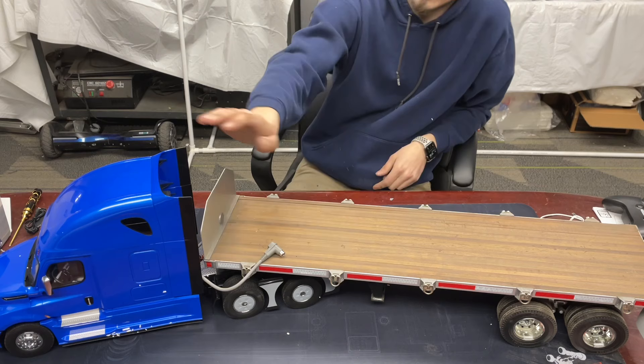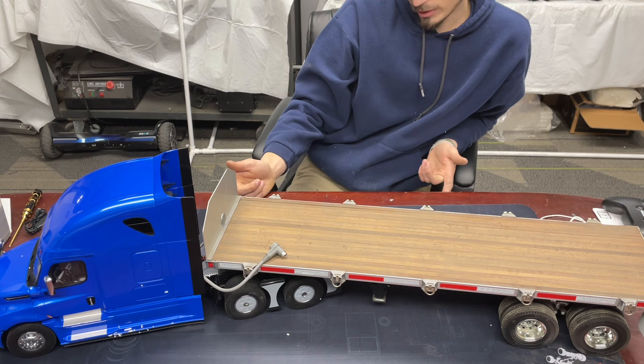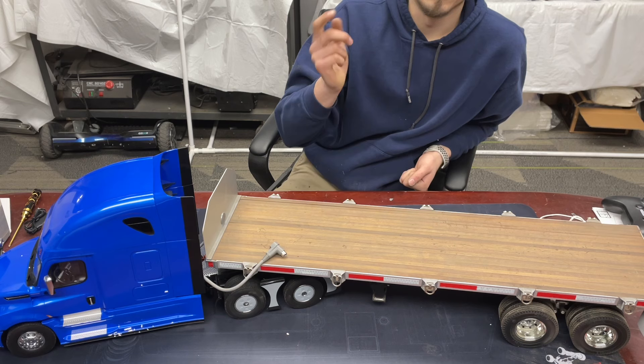So that's the Die Cast Masters Cascadia 1/16th scale semi — not a bad truck by any means, and the Tamiya trailer fits. For the price I don't think you can beat it. Hopefully they come out with their own trailer, maybe $100 or $150, to complete the whole truck. In the meantime, Tamiya trailers work. All in all, not a bad truck — thanks for watching guys, if you're local come check it out at the shop. I'll see you in the next video.